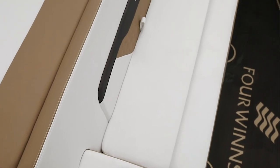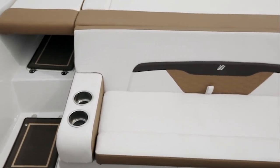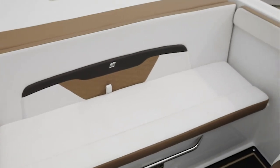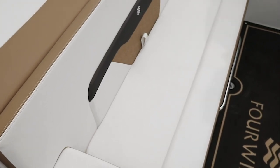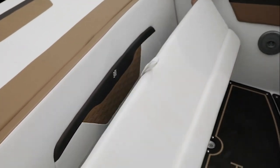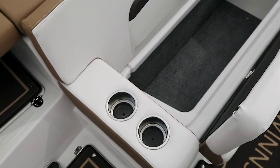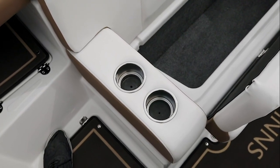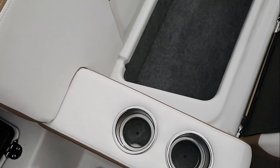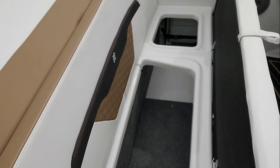Across the stern of the HD 180 is a wide bench with comfortable room for many friends. Notice the embroidered logo, the color placement, and the textured vinyl. When you have room for up to eight passengers, you obviously need storage. Beneath the bench seat you'll find massive storage areas. Also notice the WIMS — water intrusion management — with gutters tooled into the boat so wet towels and water from wet suits drain away from your stored items.